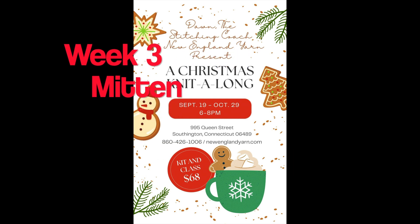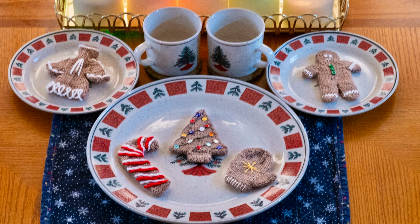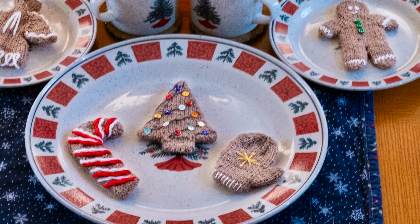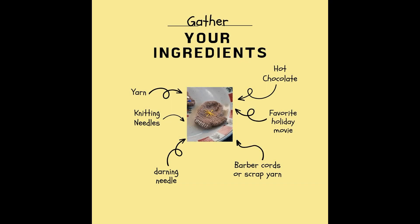Welcome back for week three of the Christmas Knit Along. If you're just joining, make sure to get your kit from New England Yarn and watch the first two videos that covered the candy cane and Christmas tree. Today we'll be knitting the mitten. Grab your ingredients and let's get knitting.